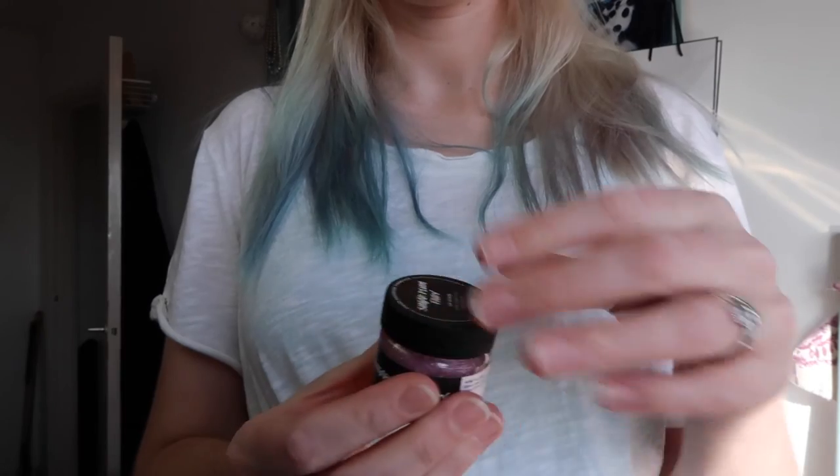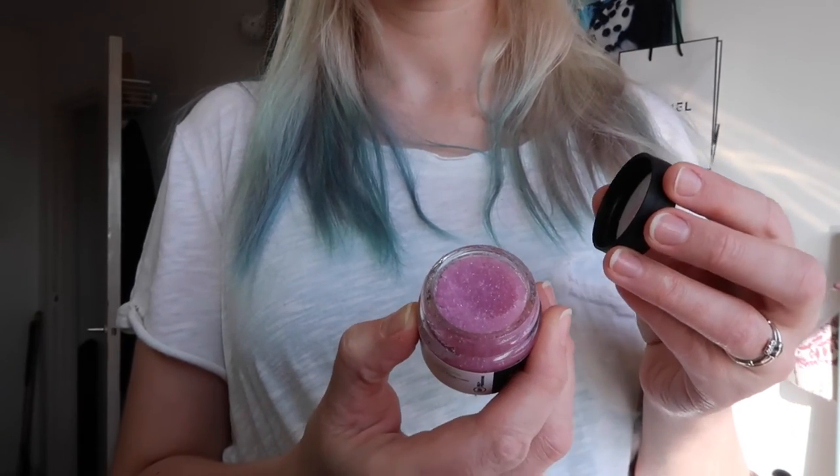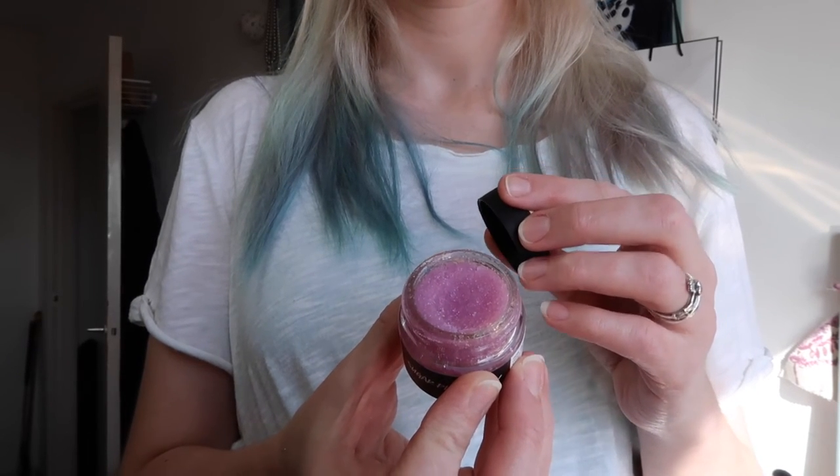On to the lip scrub — I tried out the Sugar Plum Fairy. It is a festive one and retails for £5.75. It smells like The Comforter, which is great. I try and use lip scrubs a couple of times a week in the evenings, then put on some Doctor Paw Paw over the top before bed. You just rub it over your lips in circular motions and side to side. It does a really good job getting rid of dead skin and freshening everything up. It smells really, really good.